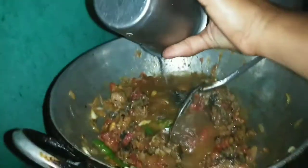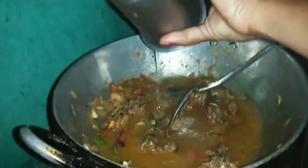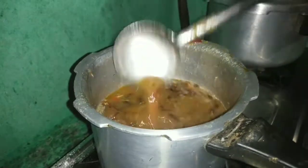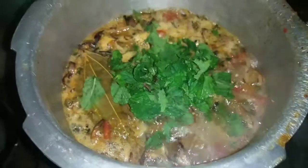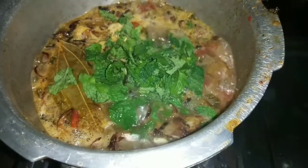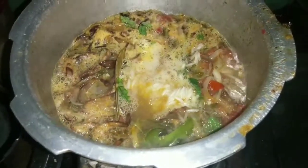I will add 4 glasses of water. Now we add some rice on the top. Now the rice is complete. There is a little water in the rice — you can add some more water if needed.